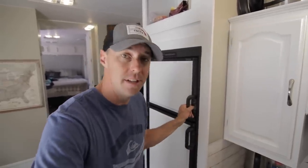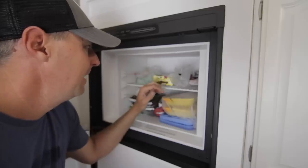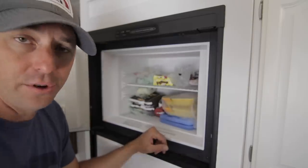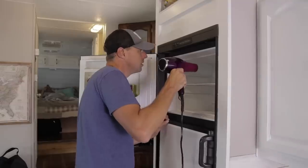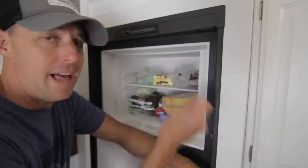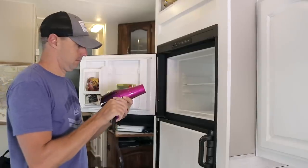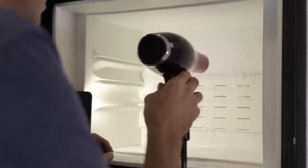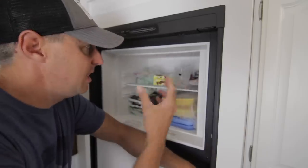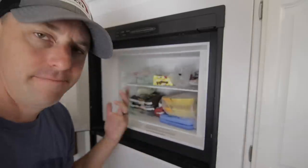If you use your fridge for an extended period of time, you'll start to see frost build up in the freezer. You can see ours is about due for defrosting — there's ice forming on the back. We pull everything out, put it in an ice chest, and use a hairdryer on a low setting to melt the ice off the walls. Don't blast it like a flamethrower — you don't want to melt any plastic or cause extreme temperature changes that could crack or break something.